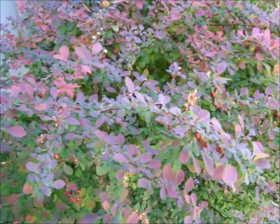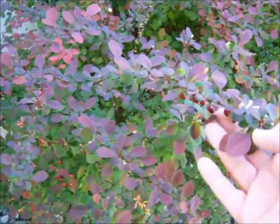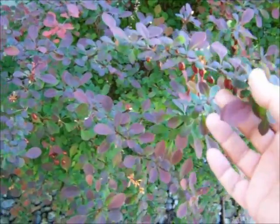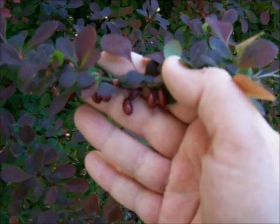Hey guys, this is Barberry and it is a natural anti-fungal, anti-microbial, and it is real medicine that requires careful use.